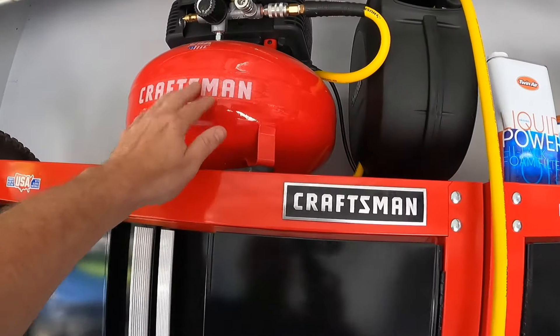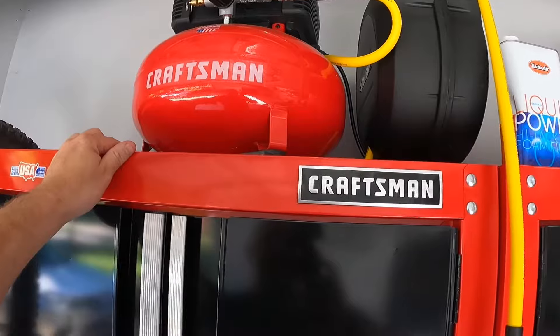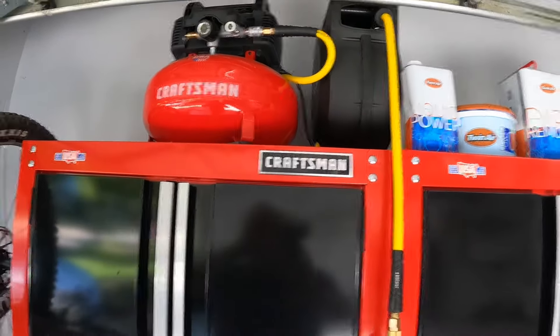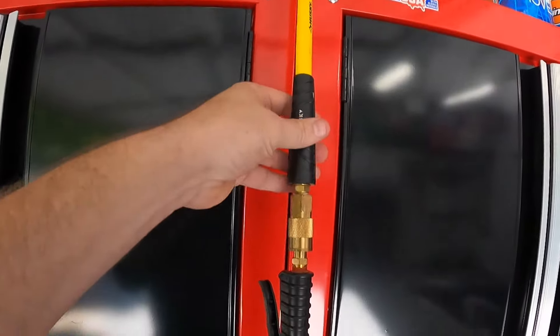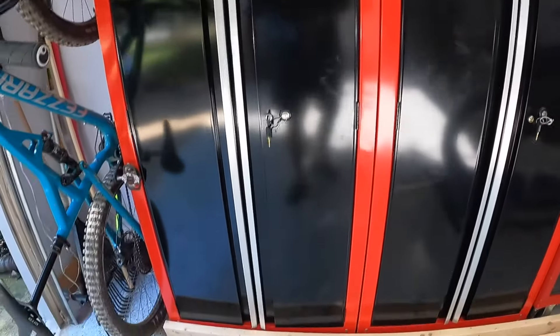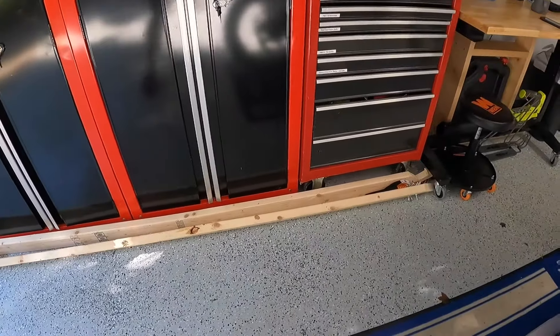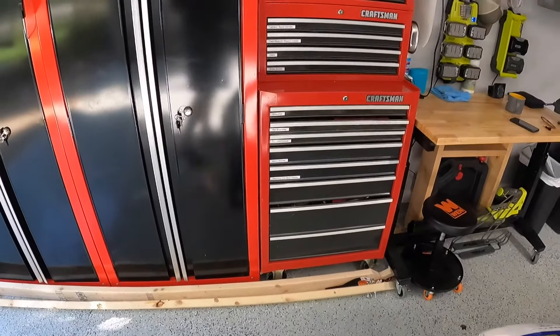We do have a full-blown air compressor up top here from Craftsman — it's nice and out of the way. Beside it I have a 50-foot hose reel which is great, with several attachments, also out of the way. The wood at the bottom is actually part of a rooftop tent that I have for doing a self-loader — going to do a video on that too.